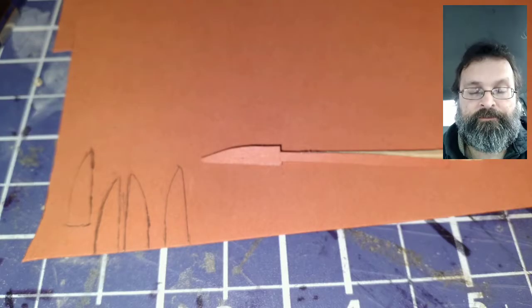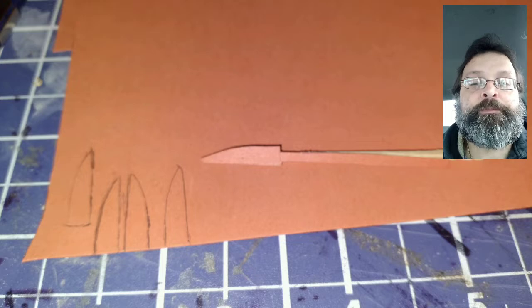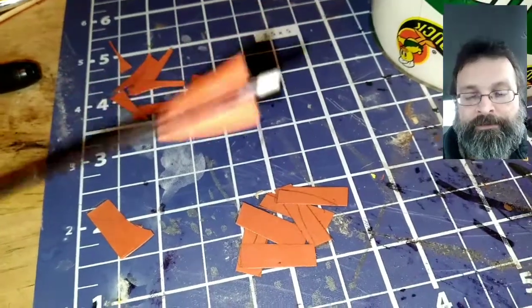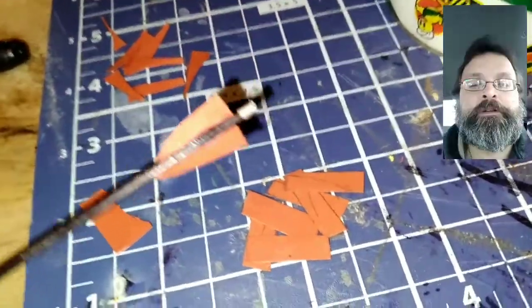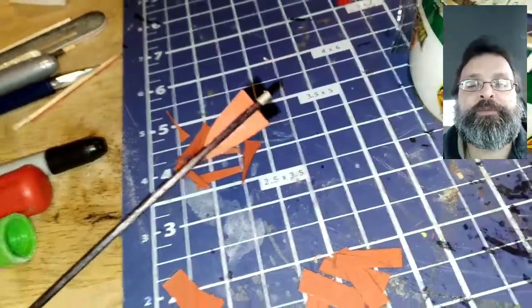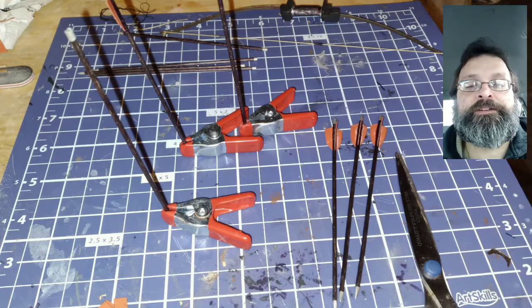I decided to make my fletchings out of cardstock this time, covered with clear packing tape. I wanted all the fletchings to be the same shape, so I created a small template and glued it to a toothpick so it would be easier to hold while I trace around it. I cut out the fletchings and super glued them to the arrows. I kind of eyeballed the placement — I think I did a pretty good job. I really like how they turned out.